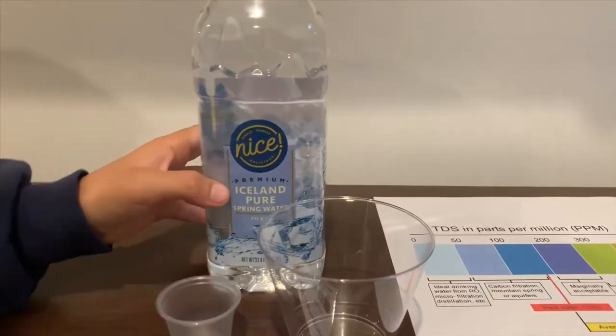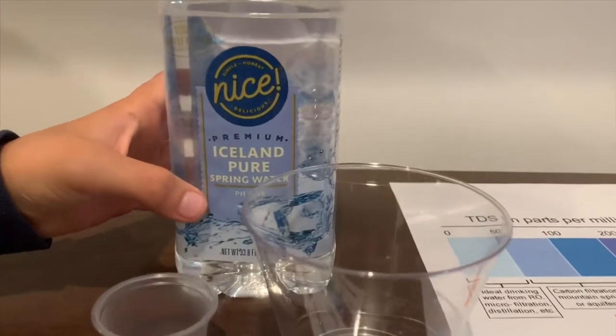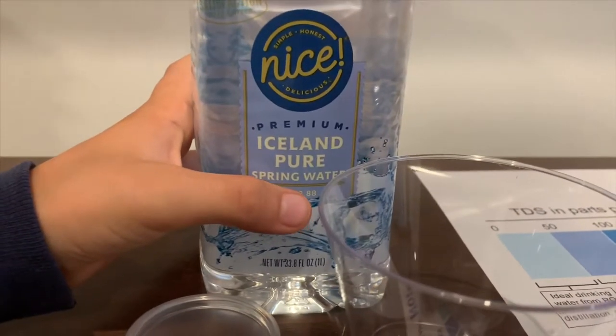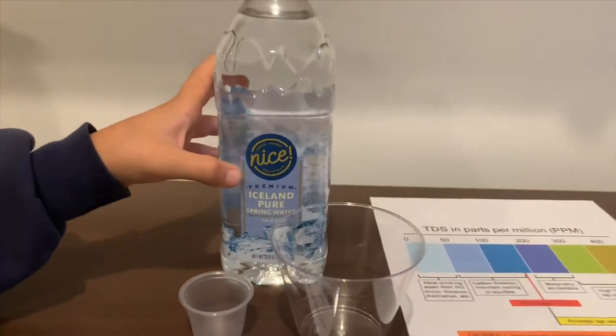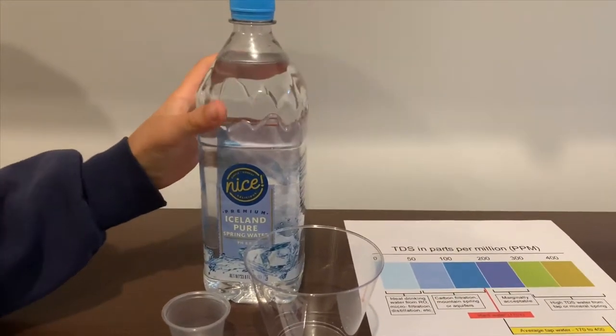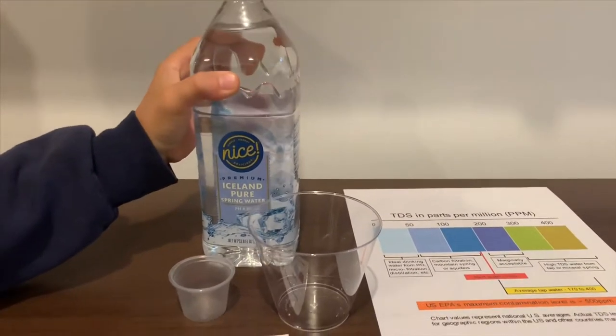This is a nice Iceland pure spring water. It says the pH is supposed to be 8.8, near 9. It costs $1.19. Let's test the pH and TDS levels.